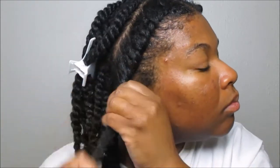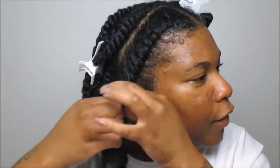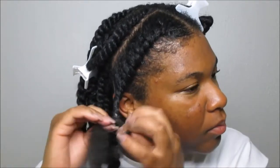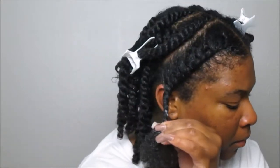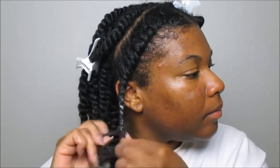Flat twists are very good for tucking your strands away for the fall and winter months — and even the summertime, as that's really what I wore a lot this summer. It really does help with eliminating a lot of shedding, so if you deal with a lot of shedding, I would definitely look into more protective styles. Flat twists can really help you get another style for another day.